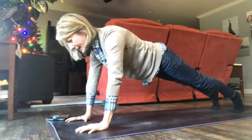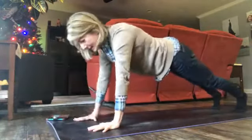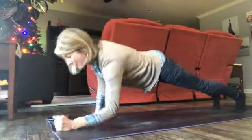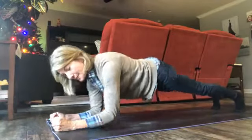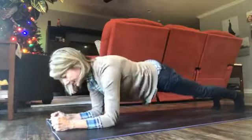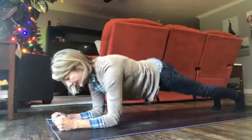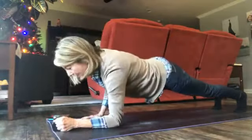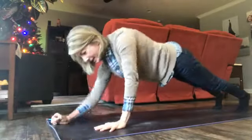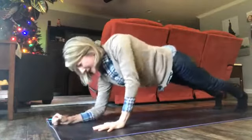Elevator plank: come down on one forearm, then the other, and then back up on your hands, back up on the other hand. Keep going — forearm, forearm, hand, hand, down, down, up, up, down, down, up, up. Keep going — notice this really gets your heart rate up, this makes your planks much more cardiovascular.